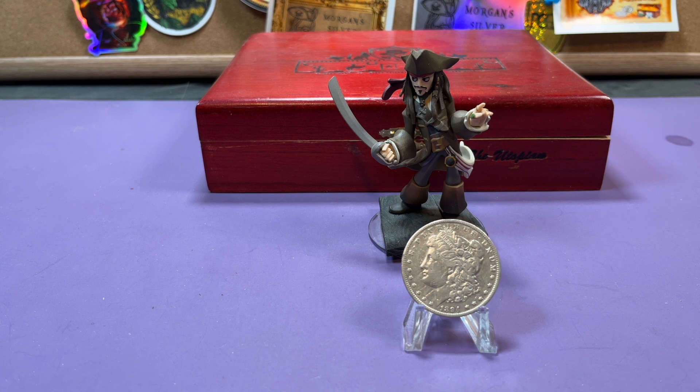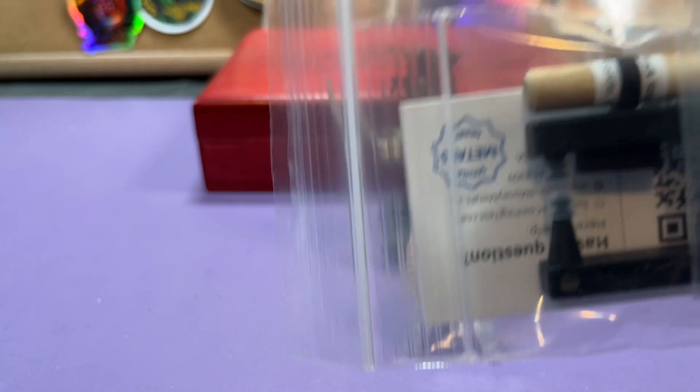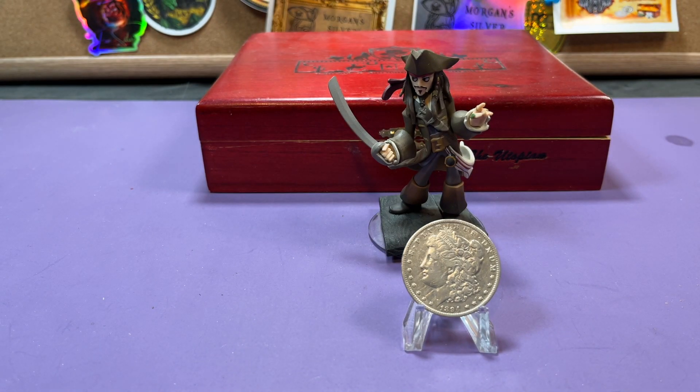I thought it was about time to make a quick little video to tell you what's going on. I'll also be giving away a coin ping tester, so stay tuned — you're going to want to watch so you know all the details and can win this. I want everybody to have a fair chance, so watch carefully. Somewhere in the video I'll tell you more about it.